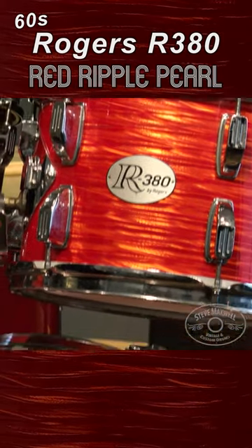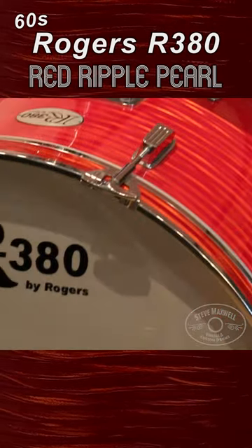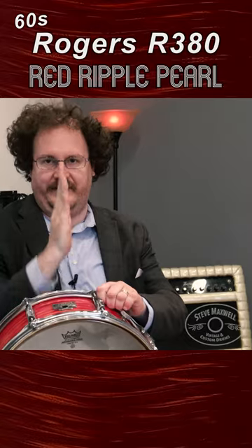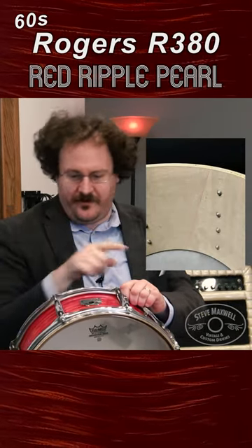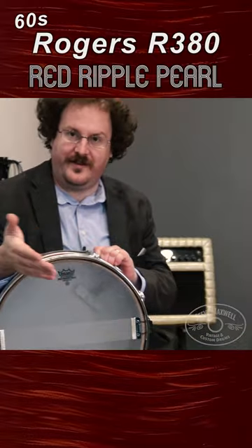This snare drum has the Yamaha badge, and then R380 is on the Rogers, and the shells are made exactly the same, so it'll work together. A normal shell has the lamination pieces like this. If you look inside, Yamaha is kind of like this, and then they're all laminated around, so I guess they were doing that this early.